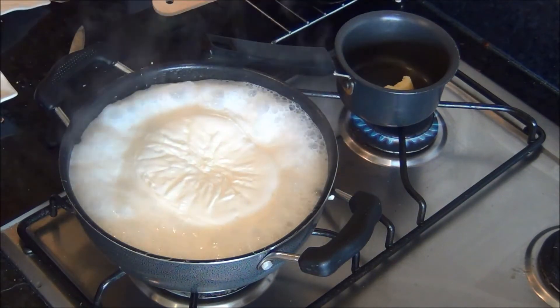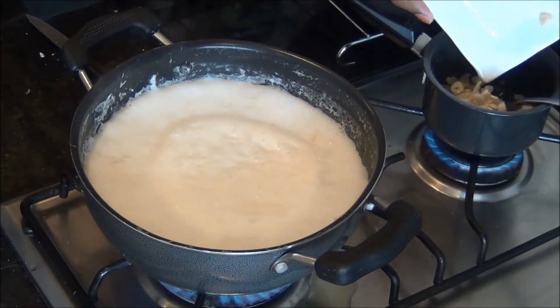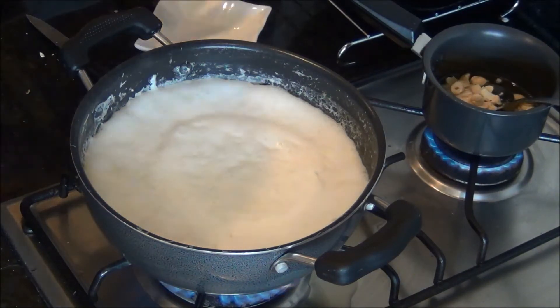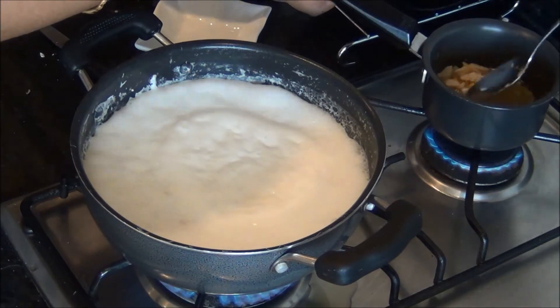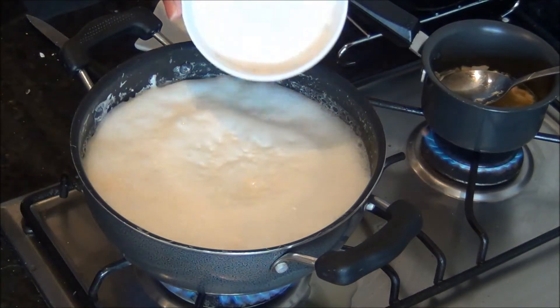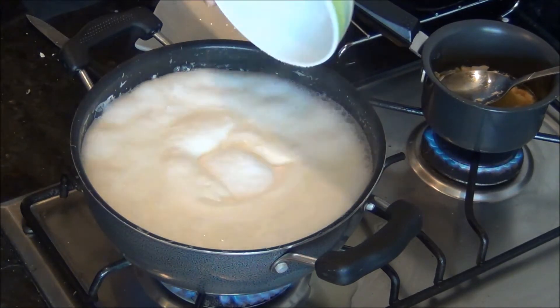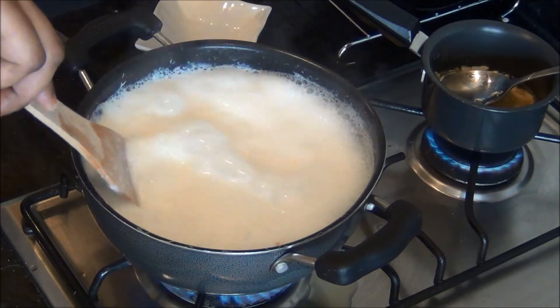Fry the chopped cashew nuts and almonds in the ghee. When they are a light golden color, add the raisins — if you add the raisins earlier along with the cashew nuts they will get burnt, because cashews take more time than the raisins. Meanwhile, add the sugar to the milk mixture.